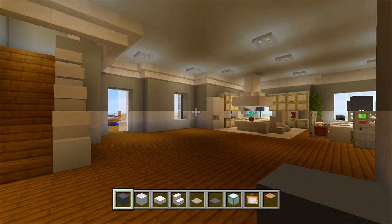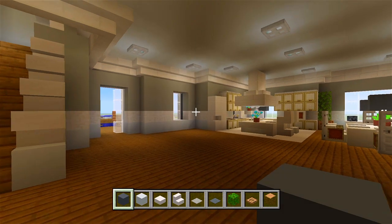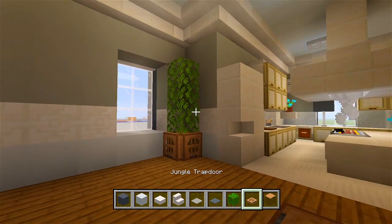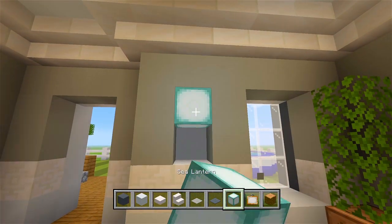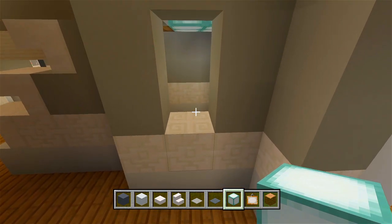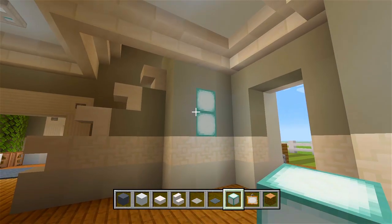I went ahead and gathered up the blocks for the living room area. I have some gray concrete, white concrete, quartz slabs, quartz stairs, light gray carpet, gray carpet, sea lanterns, paintings, jungle logs, oak leaves, and jungle trapdoors. We'll go ahead and use the jungle blocks and oak leaves right quick — right here in this corner, we're going to have a bush decoration, same way we've done the other ones. Then let's grab the painting and the sea lantern — carve out a couple of holes here. I did try to add a closet here but it really didn't work with how the doorway would have been, so we'll just cover it right up with the sea lanterns.